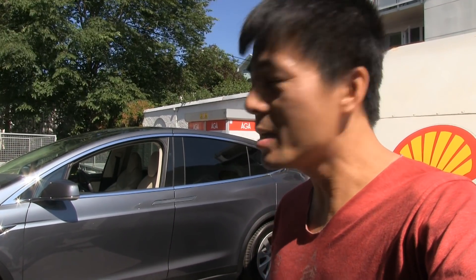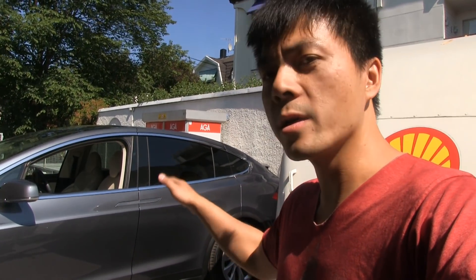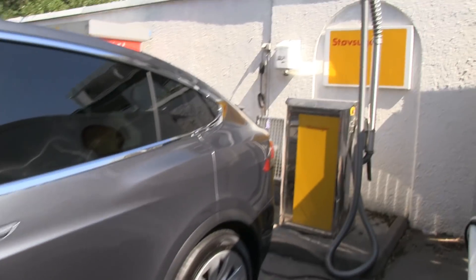We are now at Marcus Biel's. Here is a 2017 Model X. Marcus called me and said the on-board charger is not working — he cannot charge it. So we have to drive it to the service center in Rude. That one is available, not Skøyen.